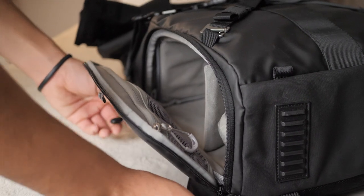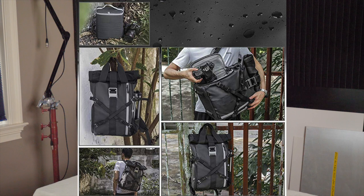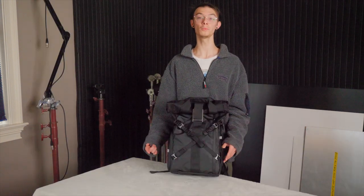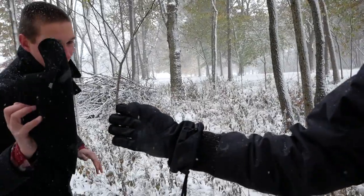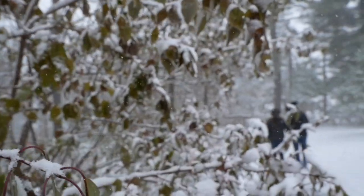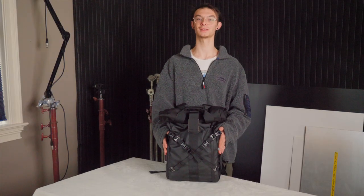One thing that's really cool about this bag is the camera slot actually comes out and becomes a side bag, so on the go you can take a smaller bag if you don't want to carry this big backpack. One more thing I really like is it is waterproof, so if you're in the rain or on a snowy day — like I've been recently on a shoot with Trevor — your bag inside won't get destroyed.